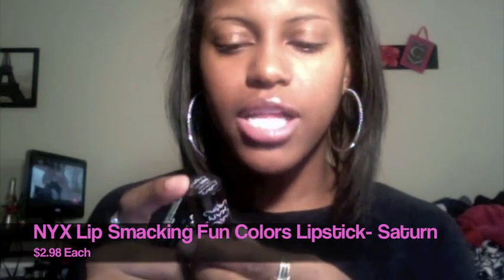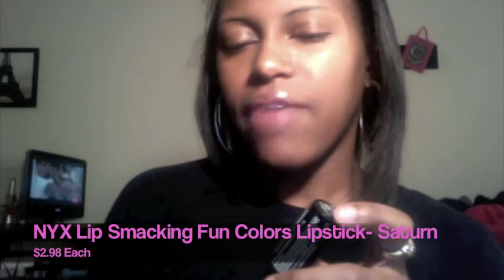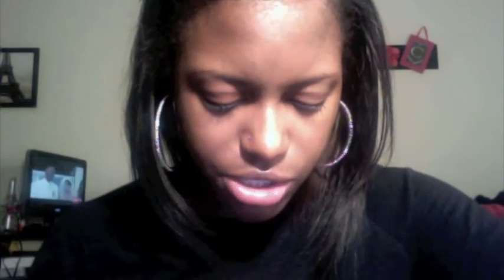I ordered the NYX Lip Smacking Fun Colors in Saturn and accidentally got two of them. It's like a coppery bronze color — a pinkish coppery goldish color — and it went on really smooth and is really pigmented. I feel like it's going to look really pretty on my skin. I actually think I might wear this on Thanksgiving; it's really cute.